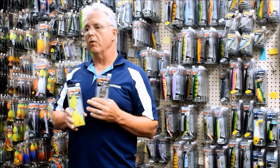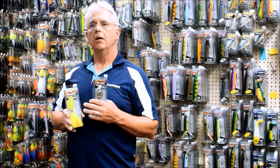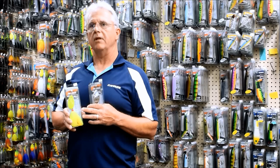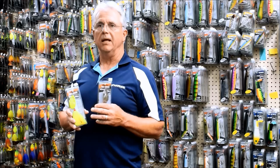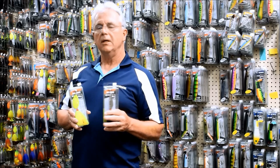When do I use chartreuse over orange? I just kind of test fish on it. I tend to use green blades more in green water or slightly stained water. But when I get that dark tannic color like we have on a lot of these northern Wisconsin lakes, I'm more into hot orange. If you're guessing, just use a multicolored blade like a flame blade — then you've got the best of both worlds.